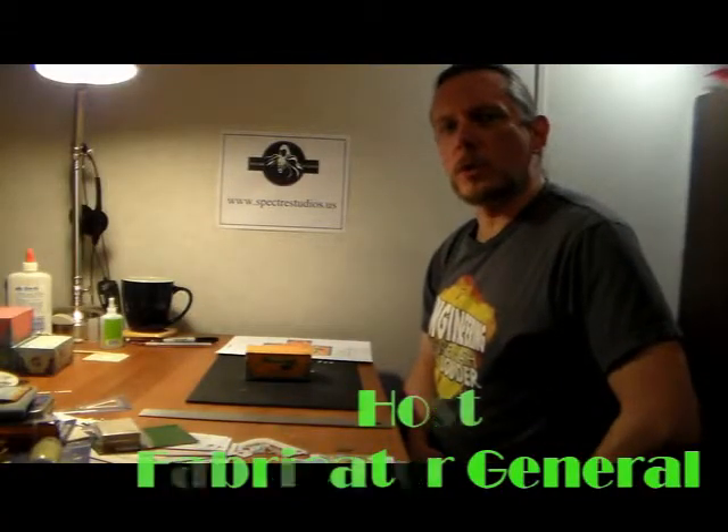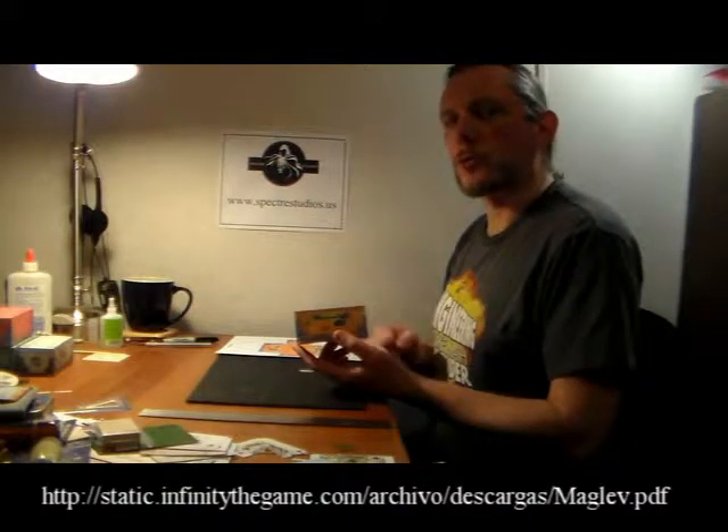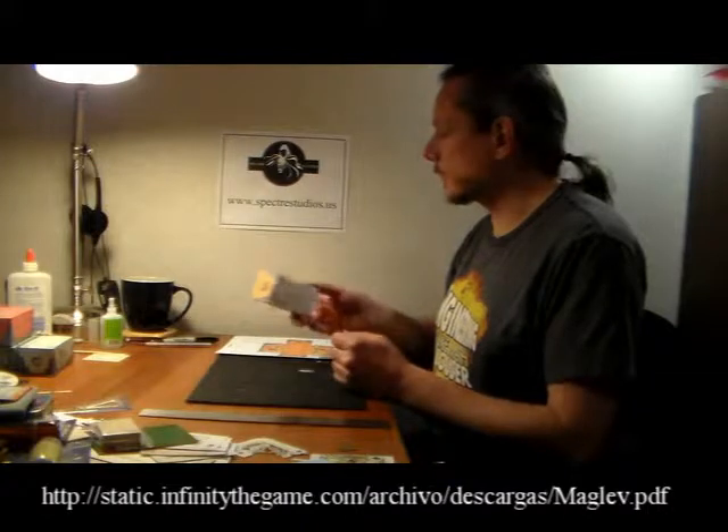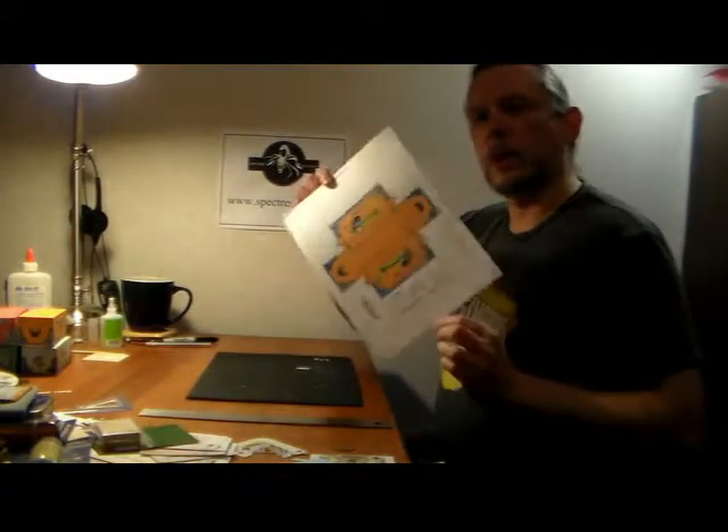Welcome to the community. For this video we'll work on some basic knife skills and some basic papercraft skills. These shipping containers can be found as a download on the Infinity website — we'll post a link to it in the forums. You can print these out and build them really quickly. They're inexpensive, and before you know it you'll have an entire dockyard for running gun battles.